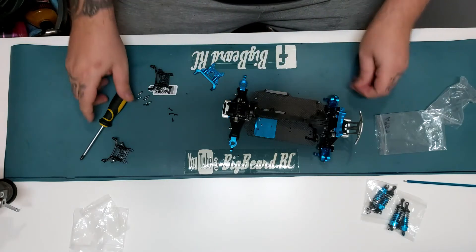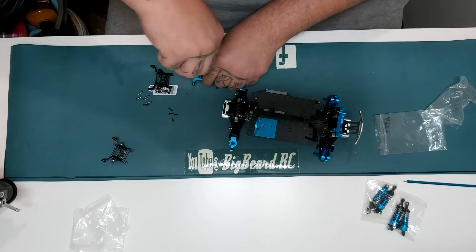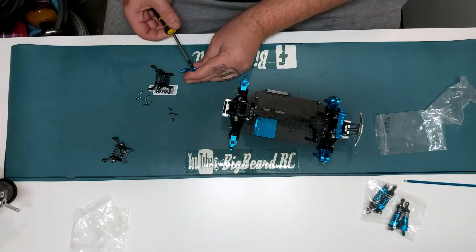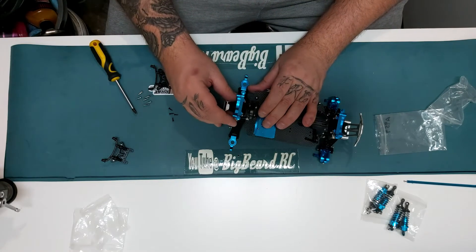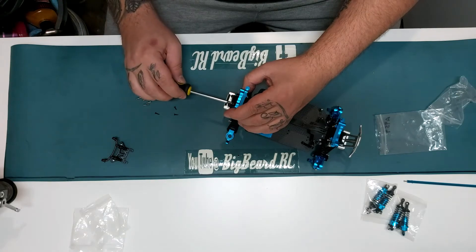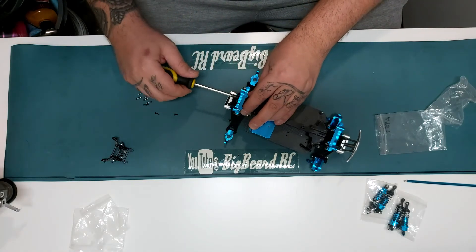It does what it does. Same again - pop the middle screw back in. If we get this done quite easily, I think I'm going to put the new metal plate on the front - the metal radio tray, can't get my words out today. Same again - two screws to hold the body posts on and then replace the four screws in the diff cover.